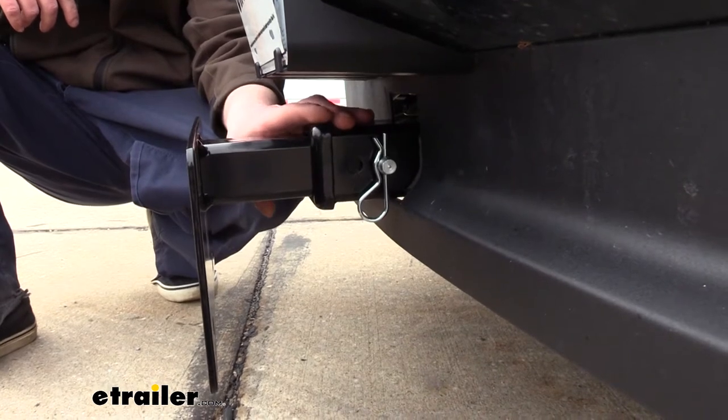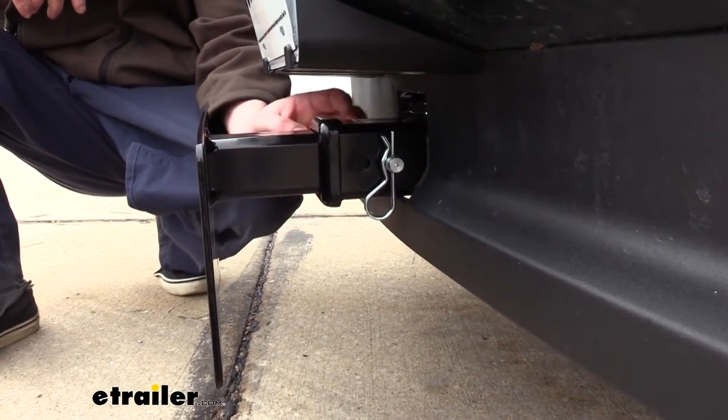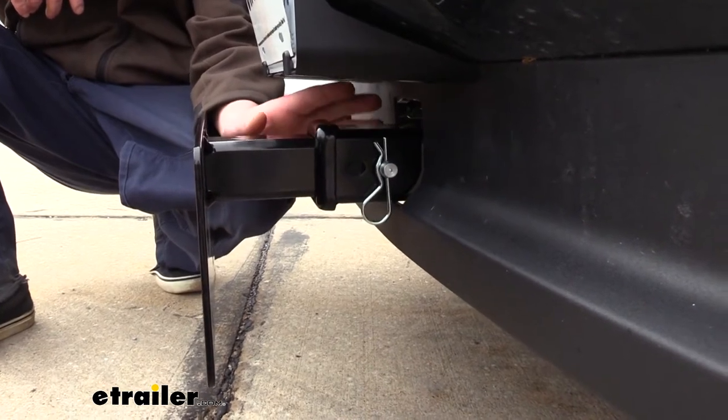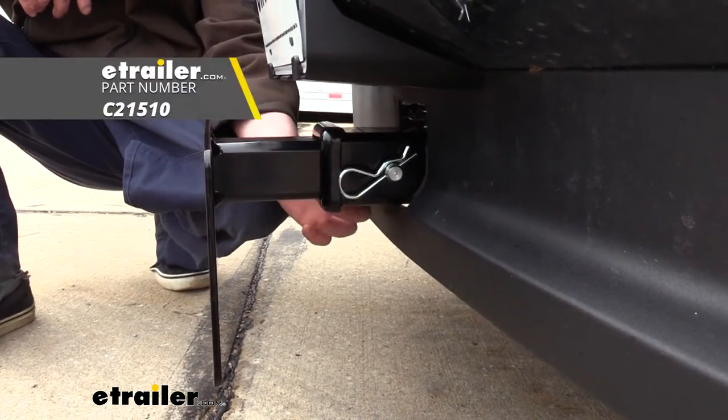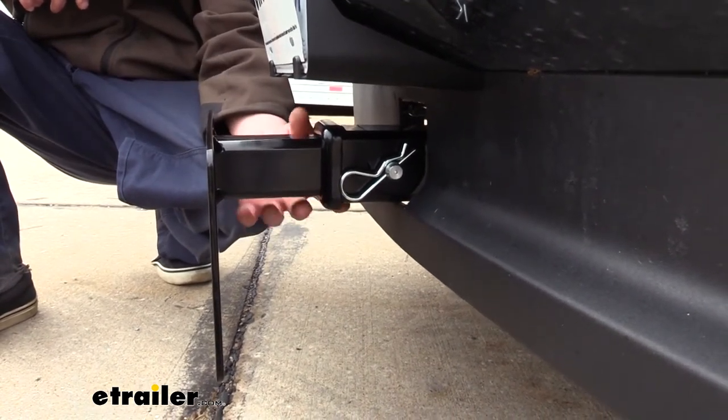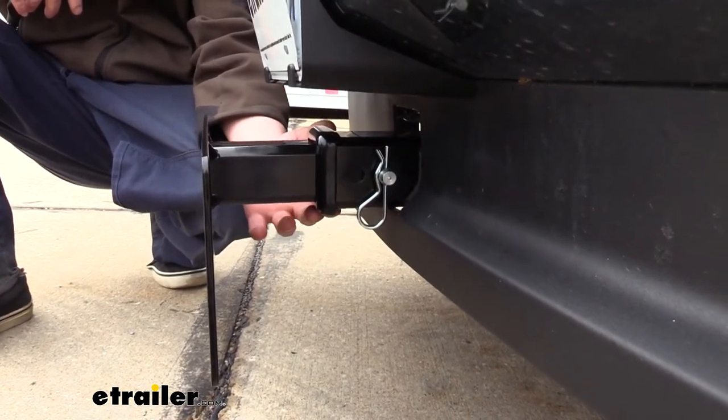It's designed to fit in standard 2-inch by 2-inch receivers and uses a 5/8-inch hitch pin and clip to secure it. One doesn't come included with the hitch, but if you need a hitch pin and clip you can get one at eachheli.com. This not only works on our front hitch but also in your rear hitch if it's also a 2-inch by 2-inch opening.